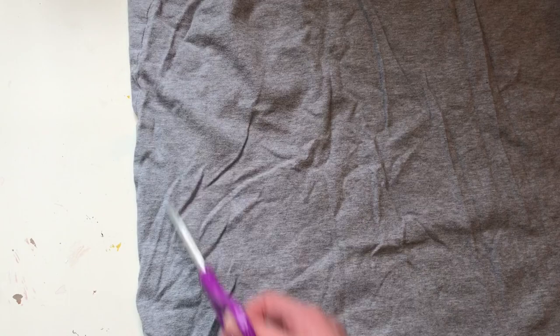Cut under the armpits, so just along here. Cut one of the sides open so it's one big piece of fabric. It should look something like this.